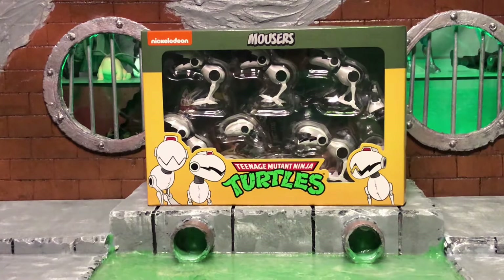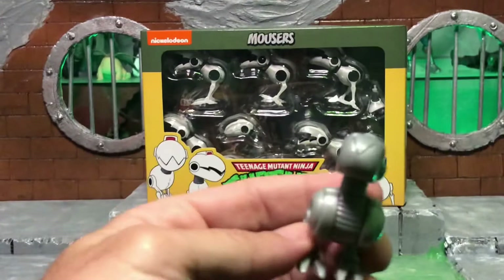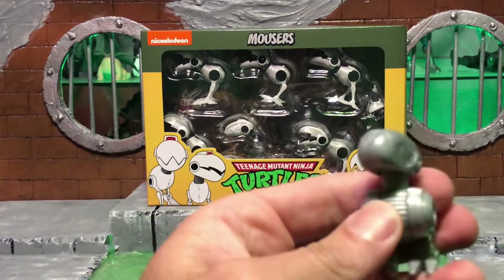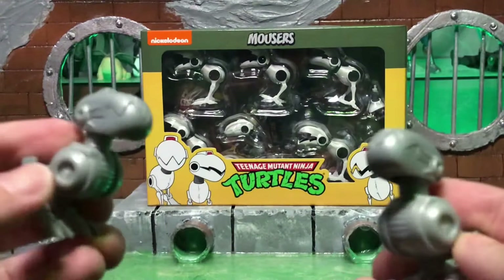In the meantime, I was displaying these mousers from the 2003 cartoon toy line. These are pretty cool — they actually did look good with the NECA figures. I like that they have these articulated jaws; they're kind of spring-loaded. Pretty cool. So we're going to put these back with our 2003 turtles that I have — I might do a video on those in the future.